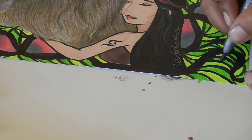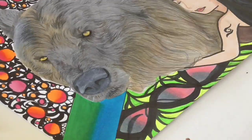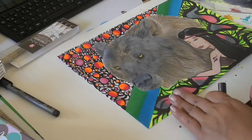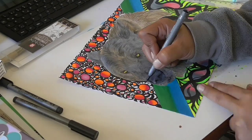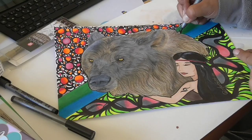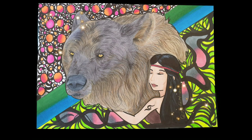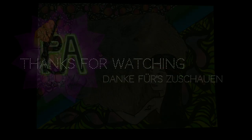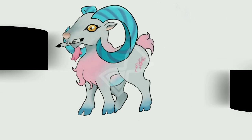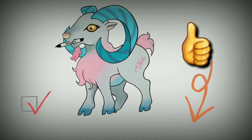We are already at the end of the video. I hope you had fun watching me draw, as I have enjoyed making this video. The next time I will be uploading on Sunday at 7 PM German time, and my next project will be again a realistic portrait drawing. I hope to see you there — bye! If you liked this video, hit the thumbs up and don't forget to subscribe. See you!